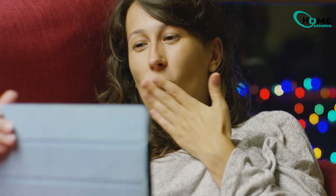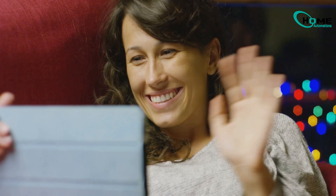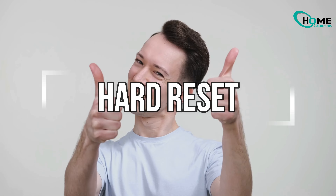Hey Samsung users! Welcome back to our channel where we help you solve your tech problems with easy-to-follow guides. Is your TV screen black? Frustrating, right? Just when you're ready for your favorite show, darkness strikes. No worries — here's a simple fix you can try at home. No tools or tech skills needed.